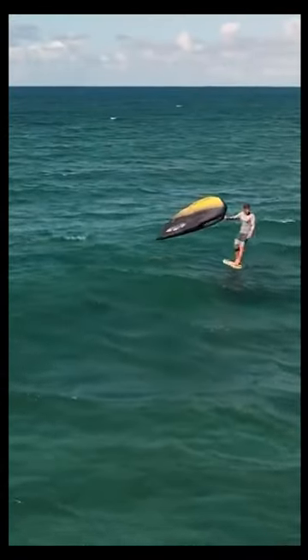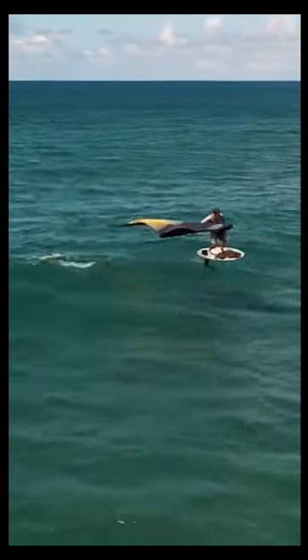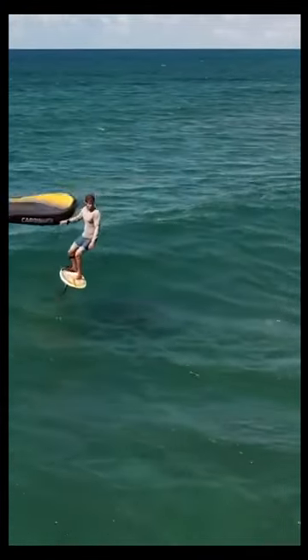Why shouldn't you use your regular surfing foot stance? People with lots of experience on other boards may not believe that my L foot stance will work. After all, surfers have been using a stance with their feet across the board successfully forever. But a foil isn't a surfboard or a sailboard — let's look at the difference.